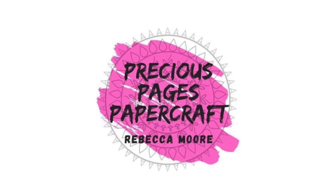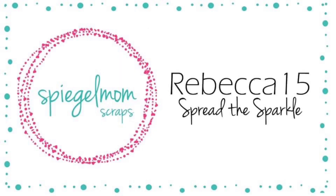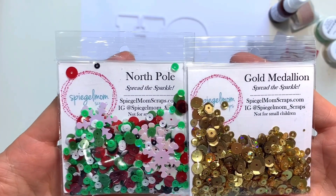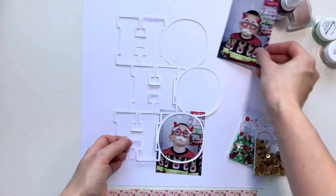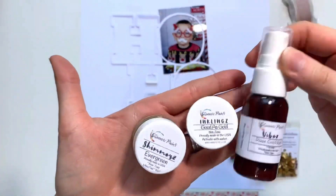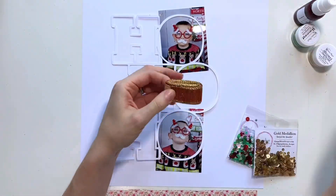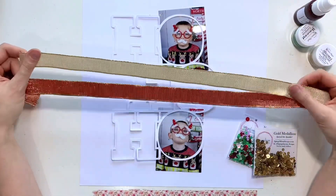Hello, it's Rebecca here from Precious Pages Papercraft. Today I'm designing a layout for Spiegelmom Scraps and I'm going to work with one of the pigment splash kits — it's called Home Sweet Home. You get three shimmers products in this, a sequin mix, and a couple of ribbons. I'm going to use two different sequin mixes: Gold Medallion and North Pole, to create a Christmas layout.